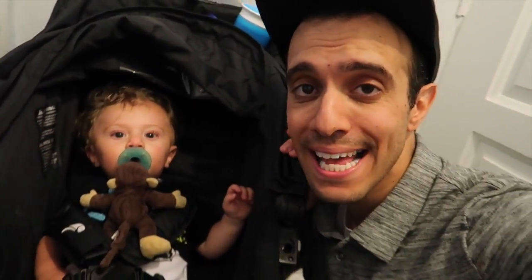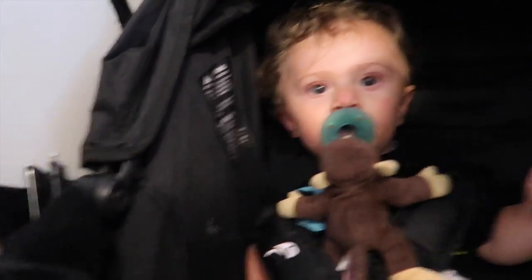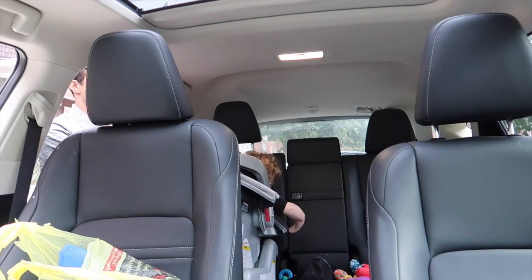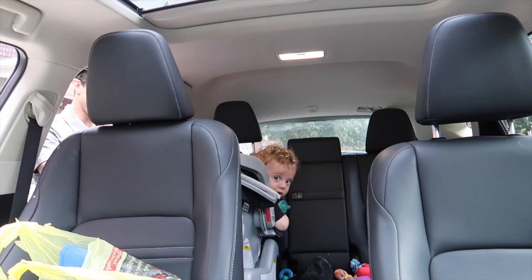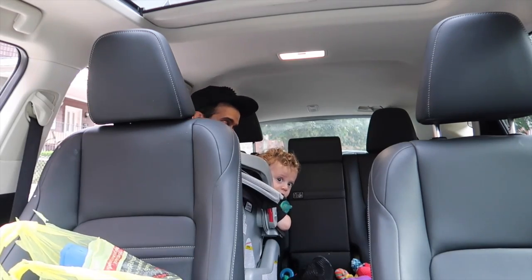Gotta take CJ somewhere — we've got a few hours before this guy has to go to sleep. Just got home, took him, and we're going to this place that has tons of stuff for babies to crawl on and climb onto. Watch him look back as I put him in the car seat — he always turns to see who's driving.